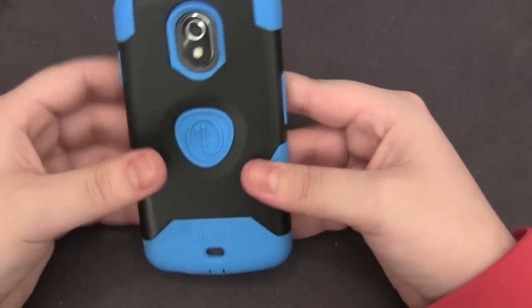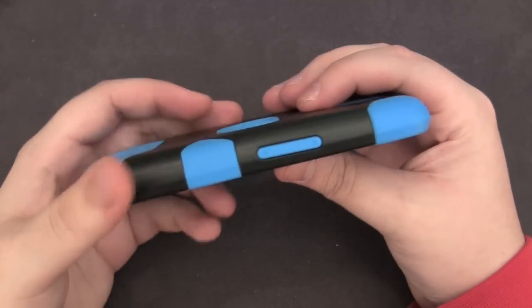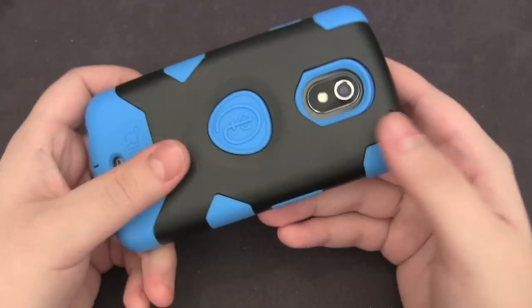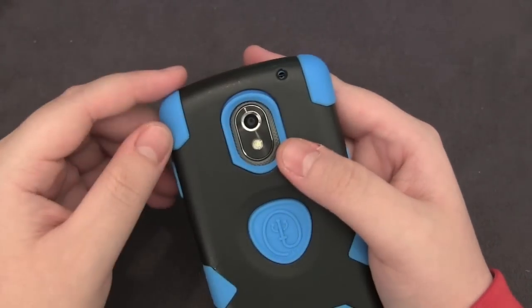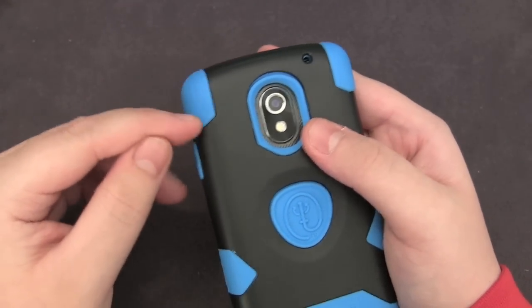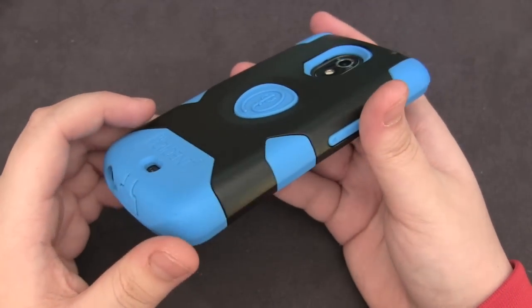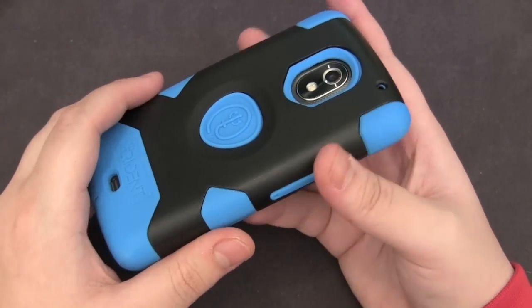It's not the easiest installation but once you get it on right it feels just like a brick — pretty thick but it feels awesome. You can hit your phone, drop it, do whatever you want because it feels great in this case. You've got these reinforced corners on the sides for great drop protection on the sides and bottom. The silicone will mostly handle drop protection whereas the plastic handles scratch protection and keeps the case rigid.